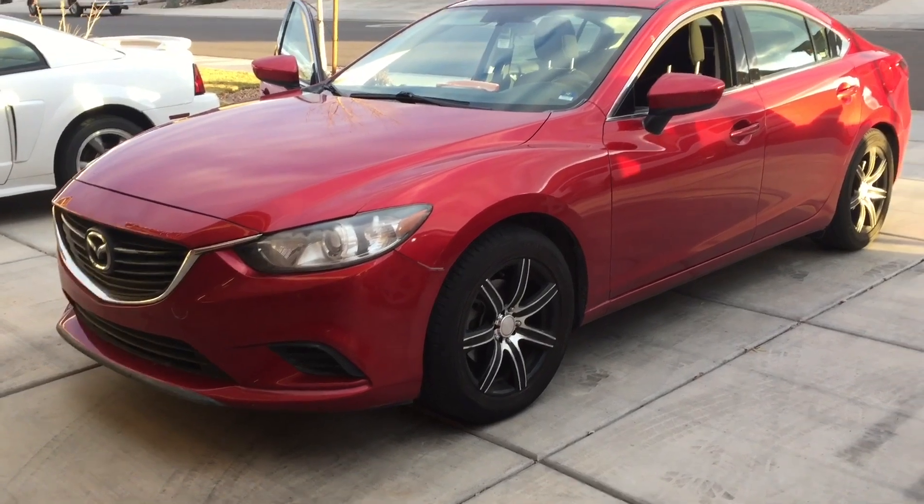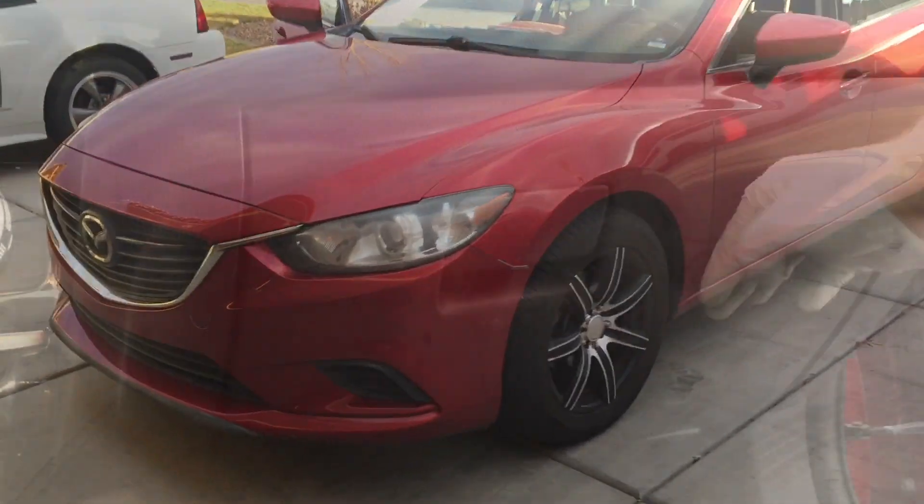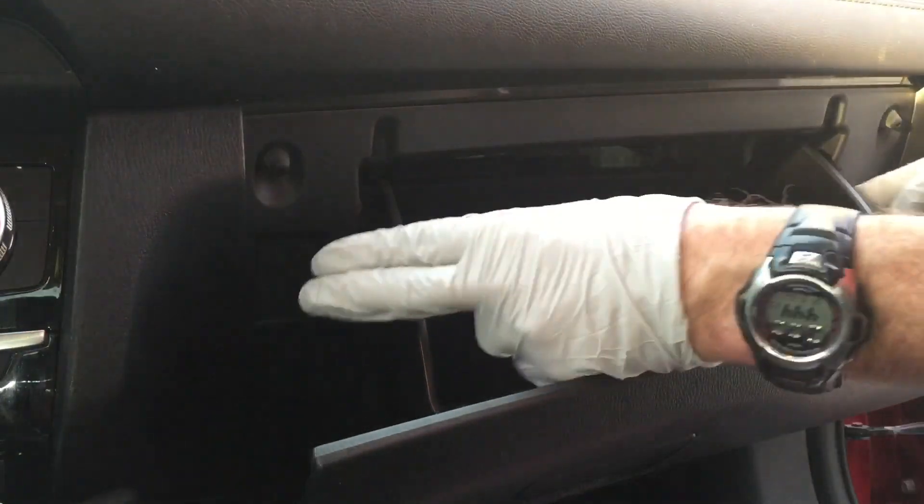Hey guys, Danny Johnson here. Today I'm going to show you how easy it is to change the cabin air filter in the Mazda 6. First, you're going to want to open up the glove box.